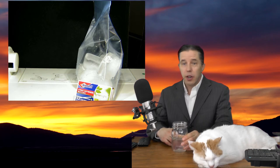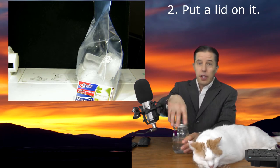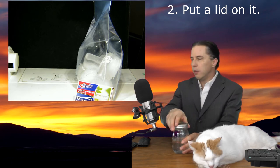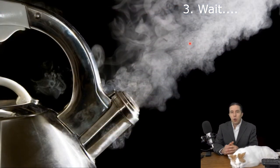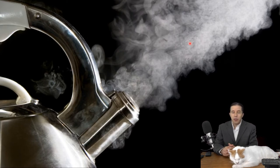I have put some water in my jar — it's about a third to half full. I'm going to put the lid on it. You don't have to have a tight-fitting lid, but put something to serve as a lid, and we're going to set it aside and come back to it later. We're going to be talking about the science of clouds as we go along. Normally I would ask these questions to my students, but you're online, so I'm going to ask you some questions to think about.